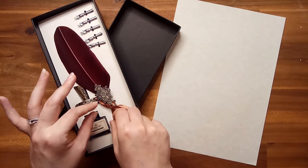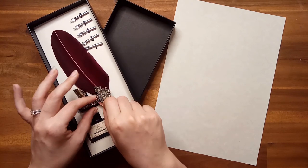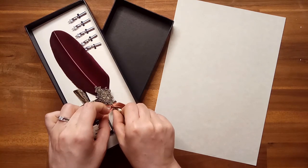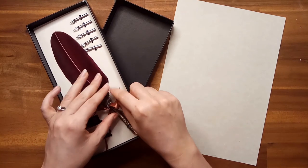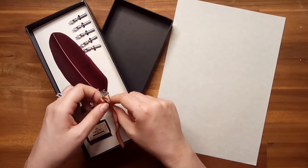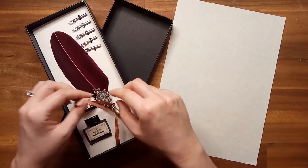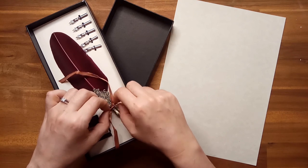So let me take this out so we can have a closer look at this beautiful pen. You can see it's tied in a nice brown ribbon.